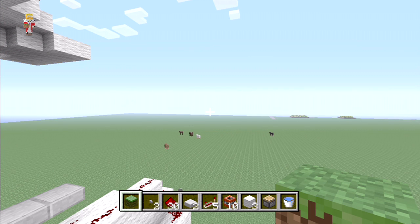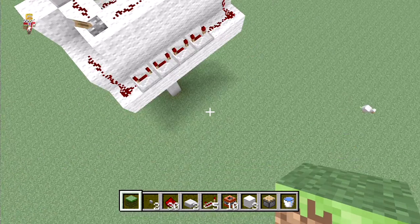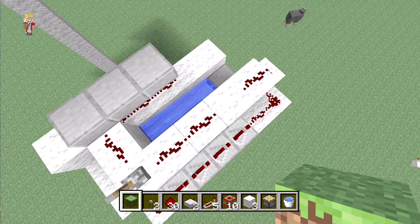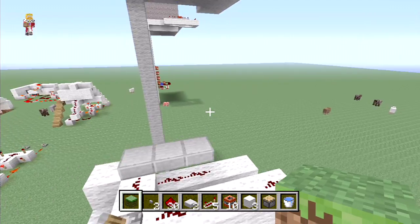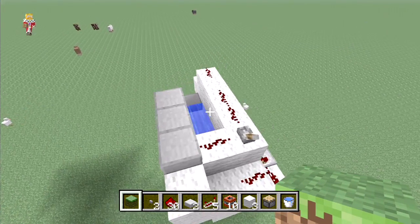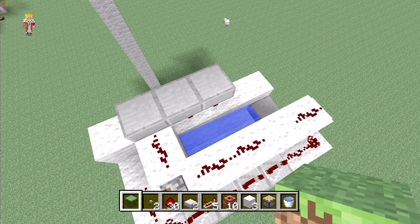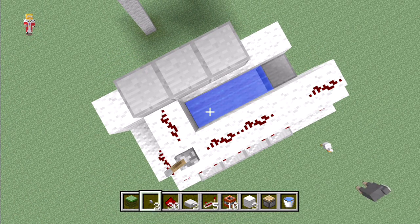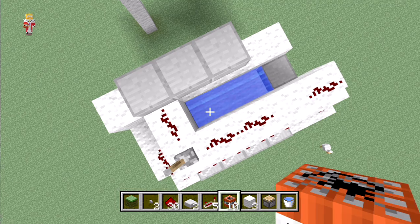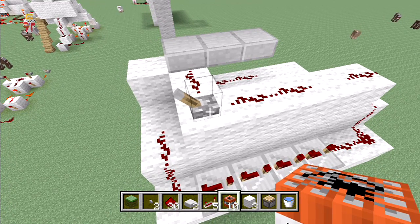Hey guys, you're watching Z1 and Only, my name is AJ and welcome to lesson 7 of School of Redstone. We are doing TNT cannons — I've got four TNT cannons set up and we're going to go through them all. By the way, this is my new microphone, so leave a comment if you like it and a like if it's an improvement — I think it sounds great.